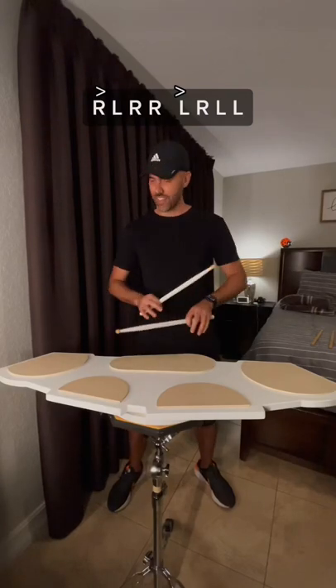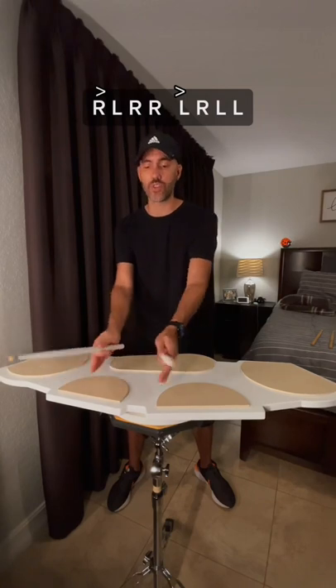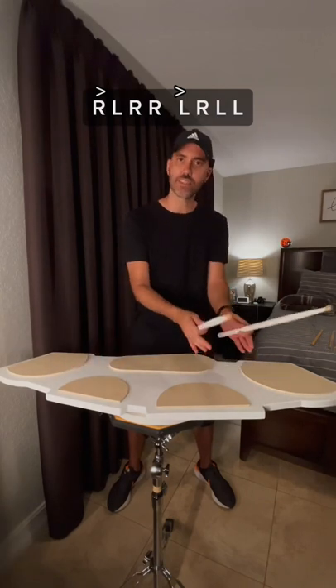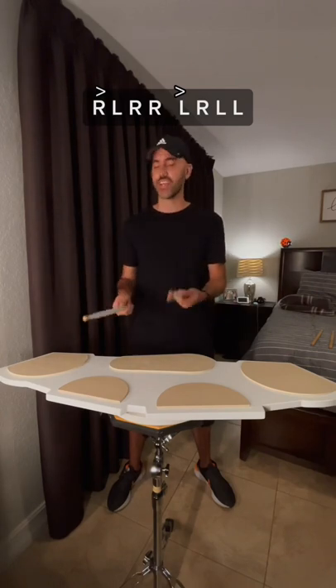Here's another basic paradiddle exercise that you can use on multiple drums. I'm going to play paradiddles on one drum and then put the accent on the drums next to it, then do the same thing on this side. Start slow, get used to this coordination before you try to speed it up. Here's what it sounds like.